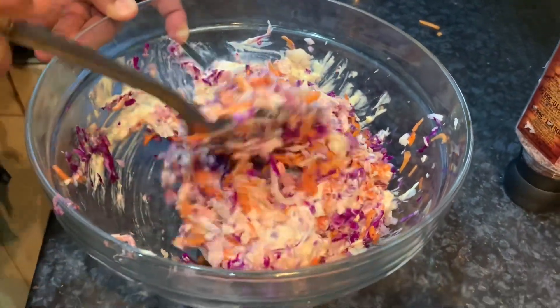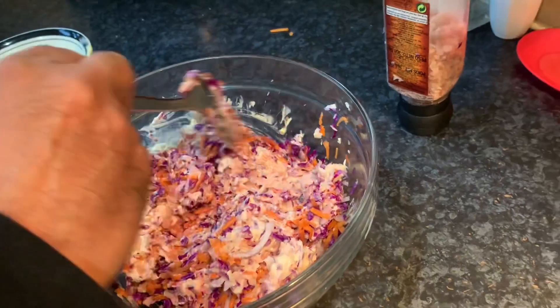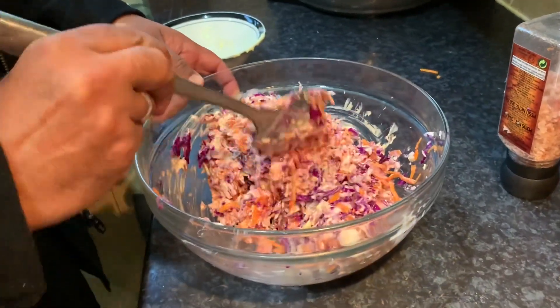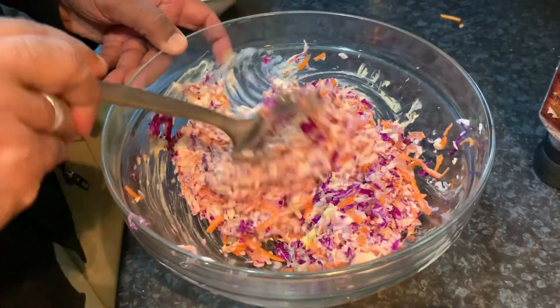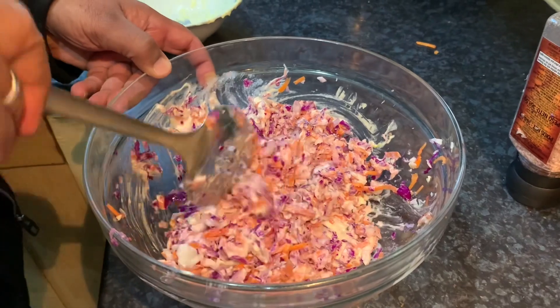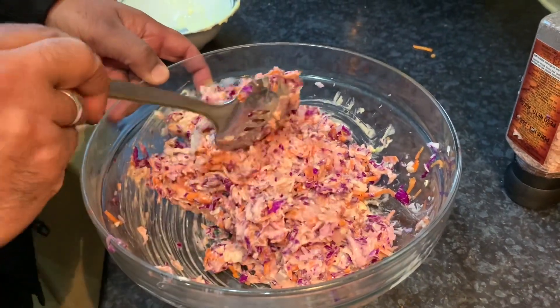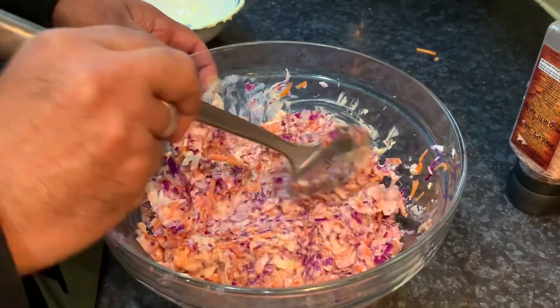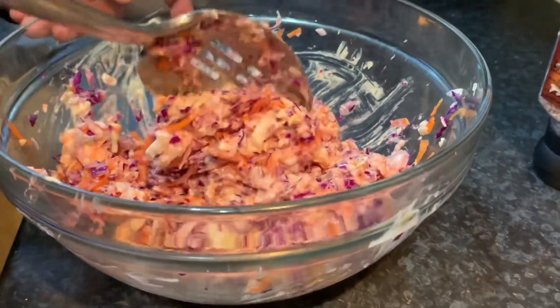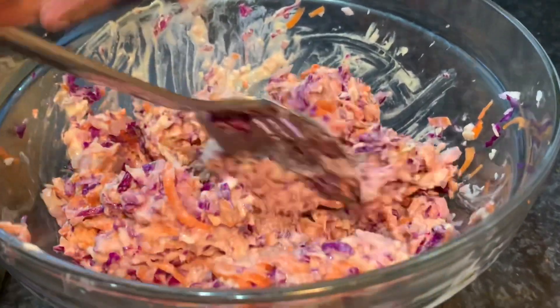This is fresh, New York style, and it's going to taste great in your homes wherever you are around the world. It's a really good accompaniment for your meat dishes and fish dishes. I'm going to be making prawns next and using this coleslaw with them. You'll be surprised — it tastes fantastic with hot cooked curry prawns.